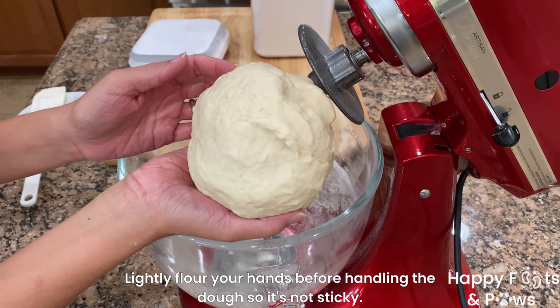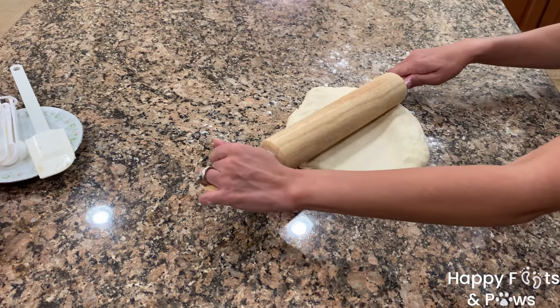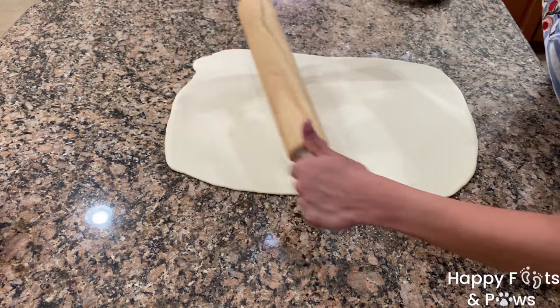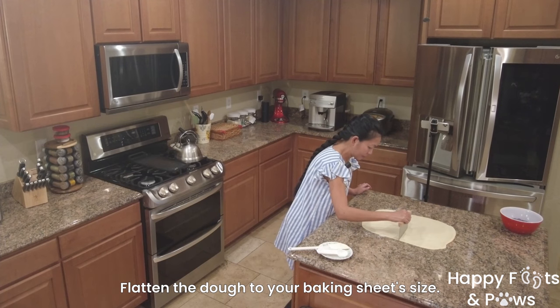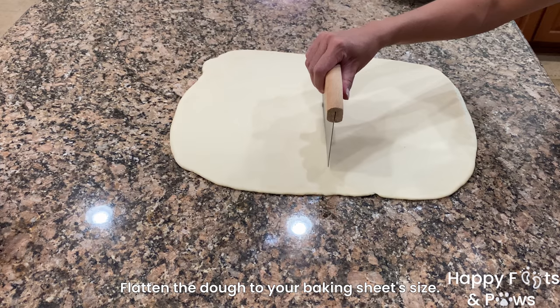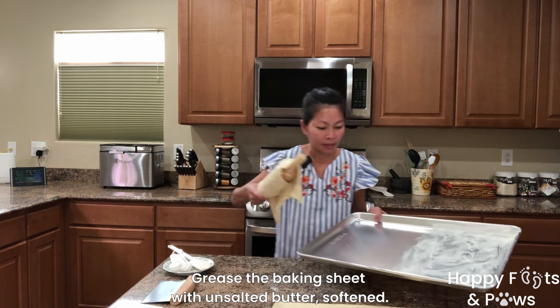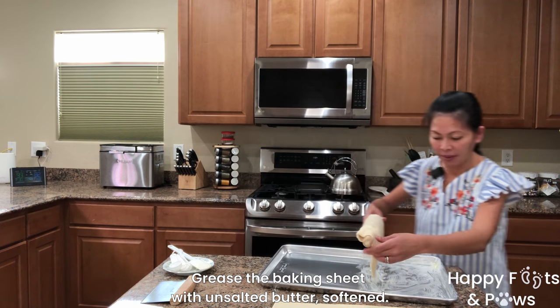Gather it and turn the dough onto a lightly floured surface. Flatten to an eighth of an inch rectangular shape using a rolling pin. Then cut it in half. Or you may gently roll it around the rolling pin as a whole, then unroll the flattened dough onto the baking sheet.